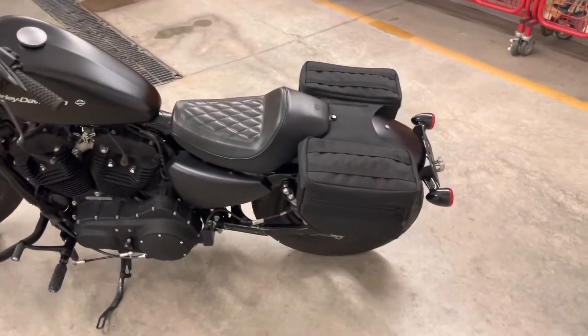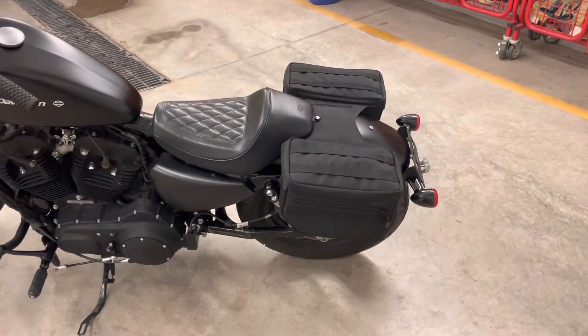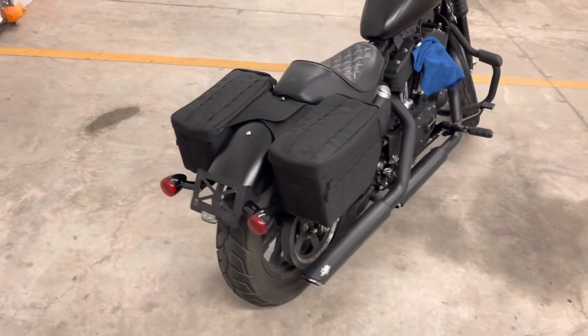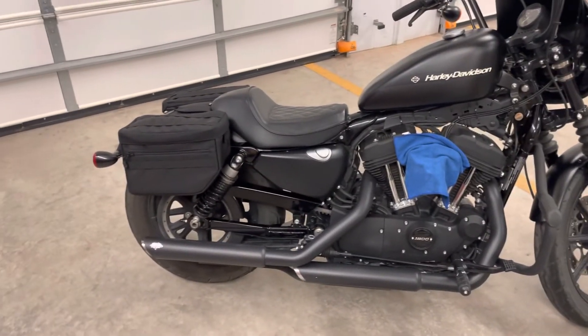So if you guys are on Sportsters and you want to know if it fits — it does. I hope this video helps. If you have any further questions, feel free to drop them in the comments. Let me know, or criticism either one.